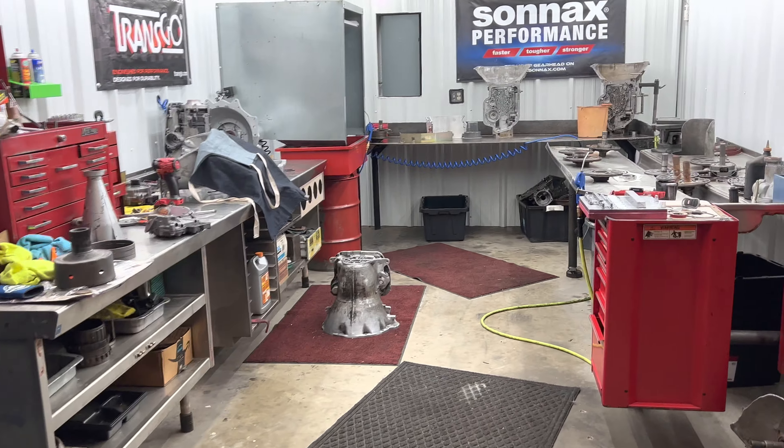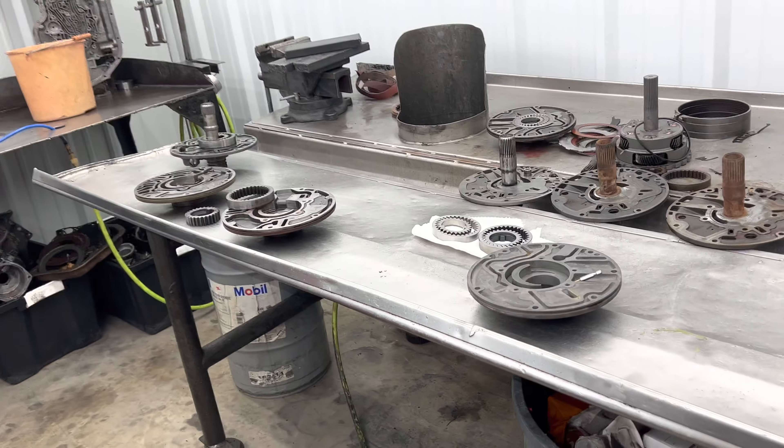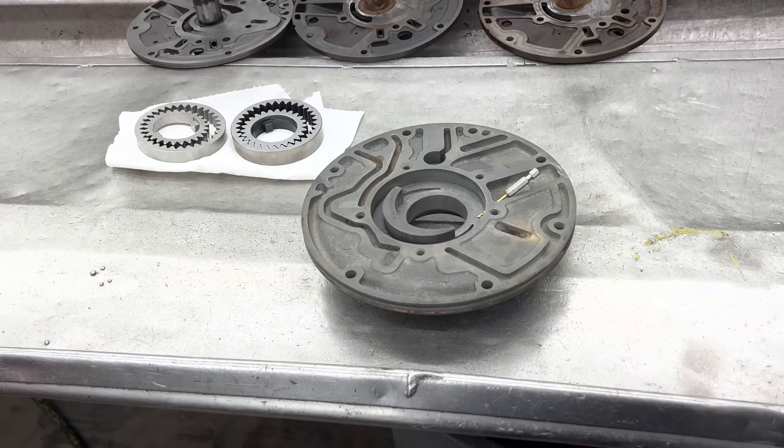This is Richard back at you. I want to show you how to make a PowerGlide pump last longer and how to pick the best 400 pump for your high performance application.